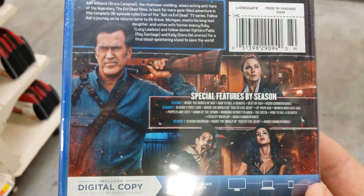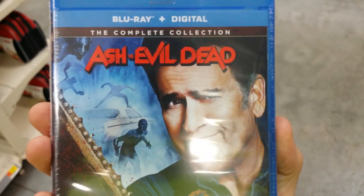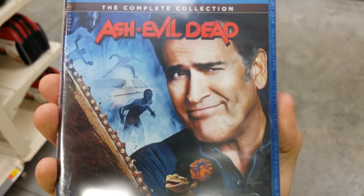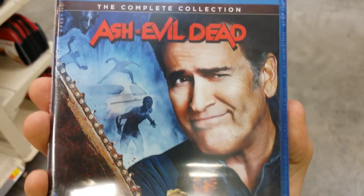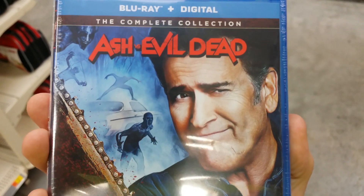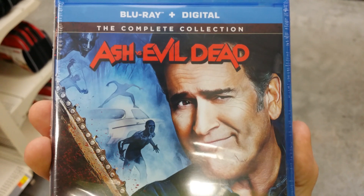This is like $29 at Walmart, so that's not bad. And there's old Bruce on the front, or Ash — that's Ashley J. Williams there. Just showing off Ash vs. Evil Dead, the complete collection.